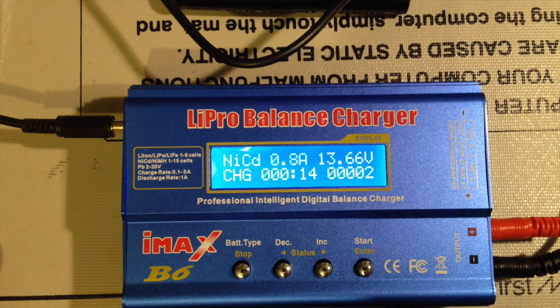I think there are some more intelligent settings that I can use on this charger but I haven't investigated all of them yet. And what this will give me is a fully charged ICB battery.